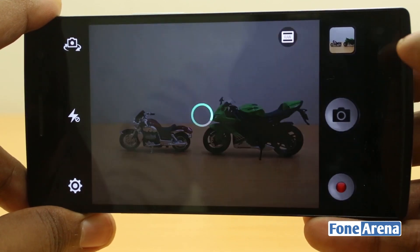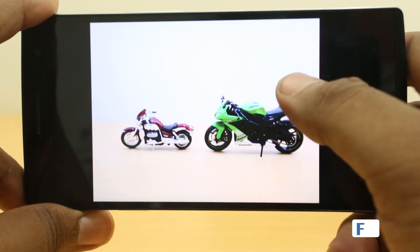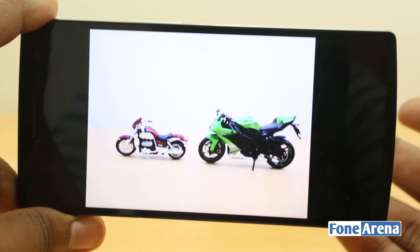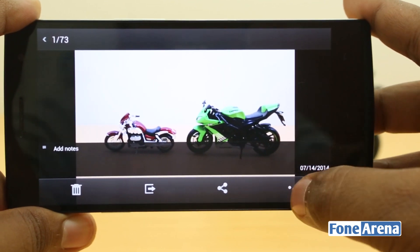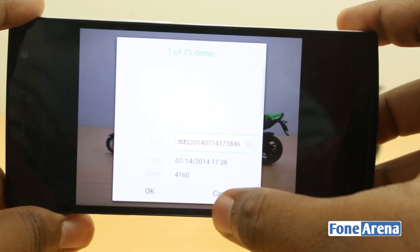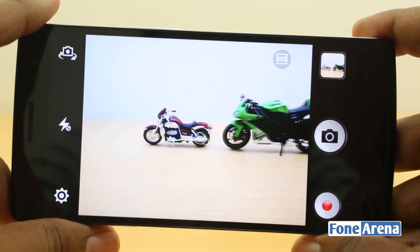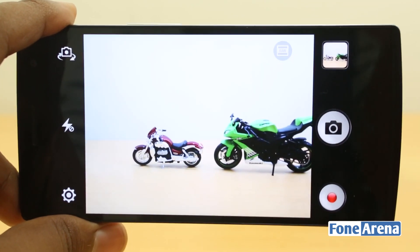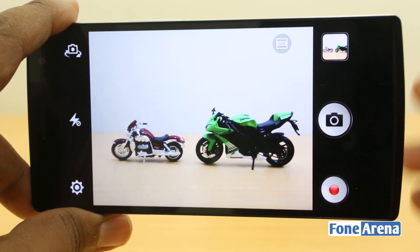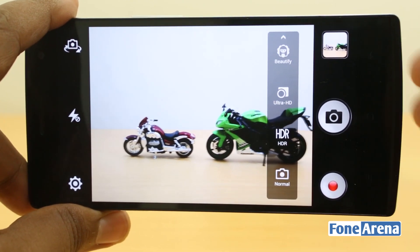We can still take a photo that shows up fine on the phone, though it takes some time due to processing and storage — files are huge, around 20MB per picture. You do get the DNGs in the file explorer and can work with them, but the white balance issue remains. We hope Oppo addresses this in a software update. These are the special modes available on the Find 7.